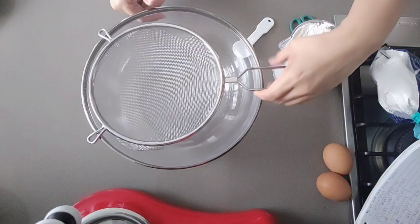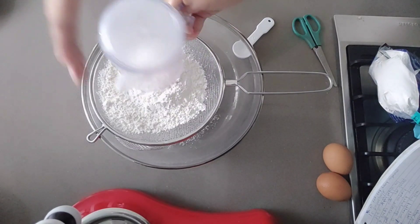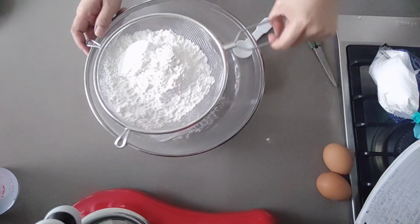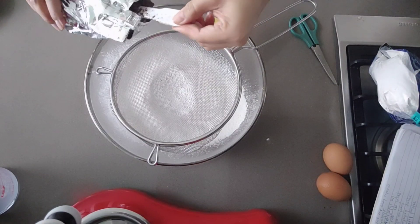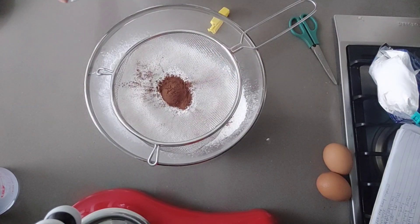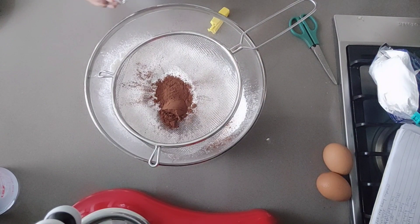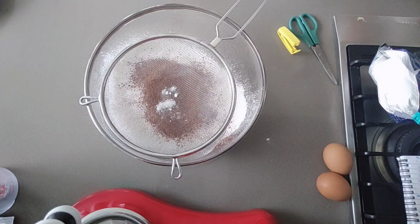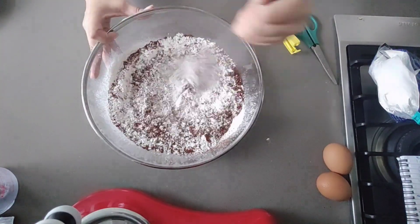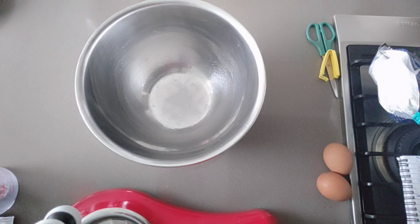We will start with two and a half cups of all-purpose flour or cake flour, and we need to sift to avoid the lumps. Add two double spoons of cocoa powder and one teaspoon of salt. Sift and mix them all together until well combined, then set aside all of those dry ingredients and prepare for the wet ingredients.